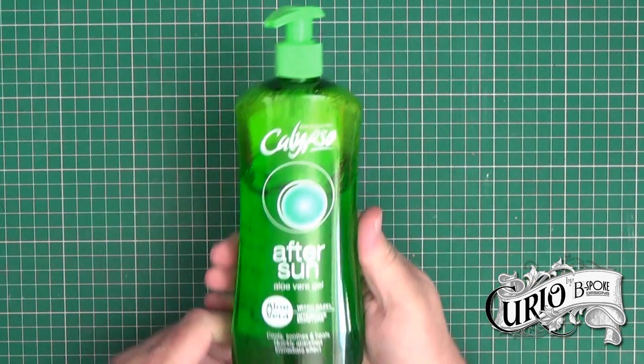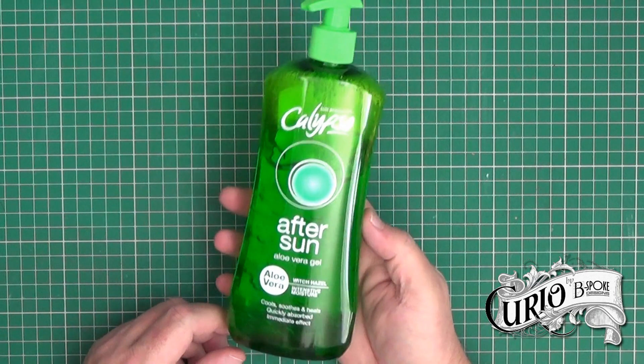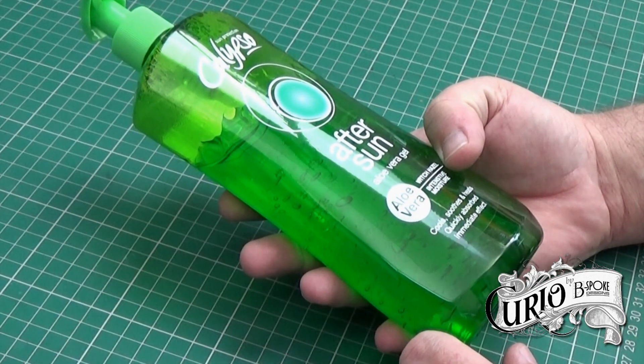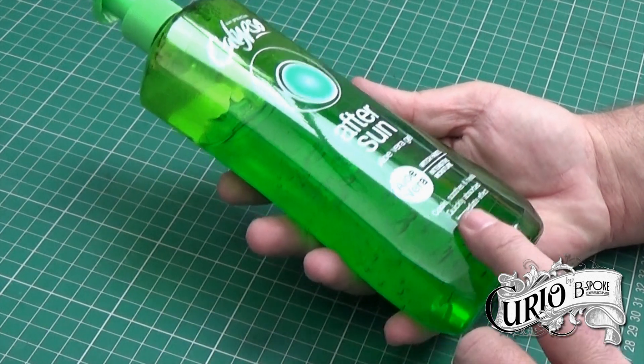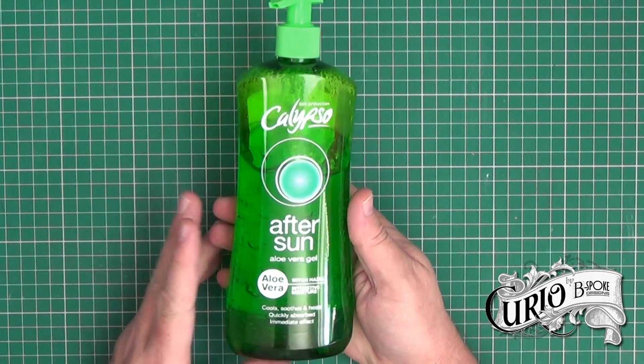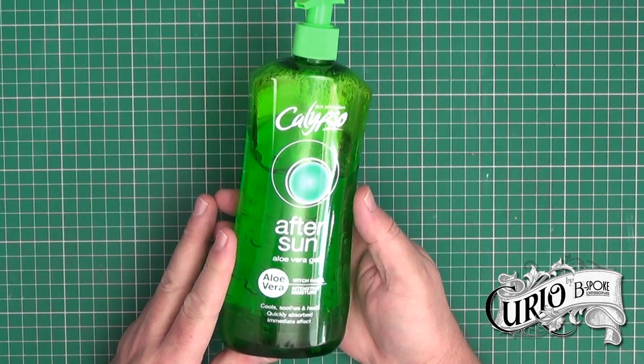So typically it's mixed with something like aloe vera gel. Initially I had some difficulty finding aloe vera gel and then I discovered this after sun, which is basically aloe vera gel with a little bit of witch hazel in it. It says it cools, soothes, and heals — it's quickly absorbed and has an immediate effect. The whole idea is this will stop your hands from drying out.